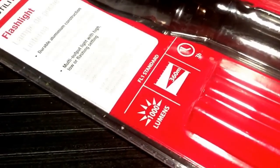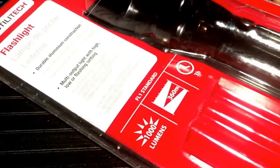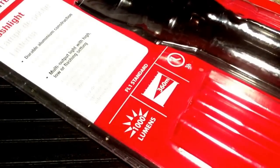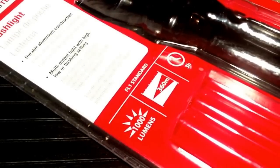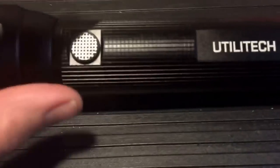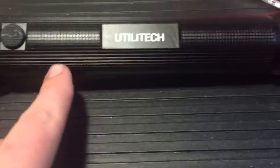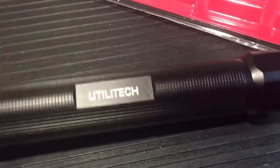It says it's FL1 standard. I'm a flashlight guy and I don't really know exactly what FL1 standard means. I'm guessing it has something to do with water resistance, but when I looked it up it said it had to do with measuring output on flashlights. I read a little bit and got confused, so I stopped. Inside there is a battery case that holds nine double-A batteries. It's screwed together on the ends and marked positive and negative — it's a really high quality case.